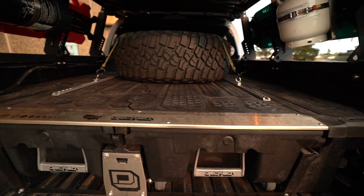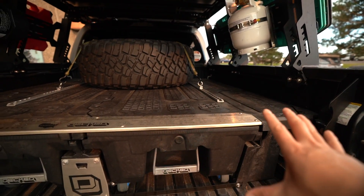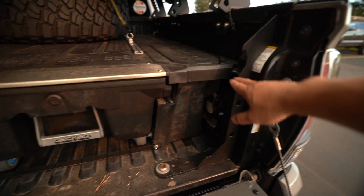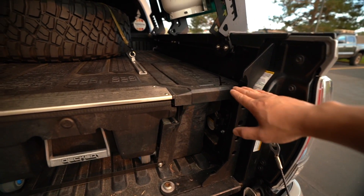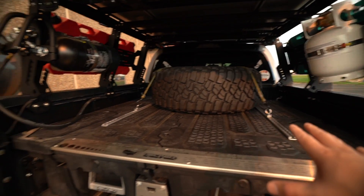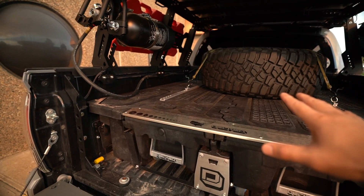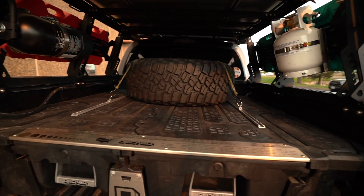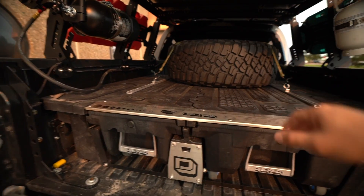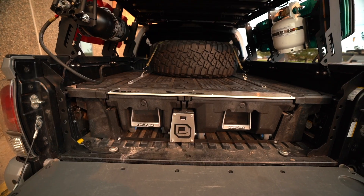The only downside is you do lose some of your bed area — probably the majority of your bed area. As you can see, this is about maybe 70% of the height of the actual bed. You can definitely still put stuff in here even if you didn't have a bed rack — keep some tools, attire like we do, some camping stuff, chairs, random stuff, even a cooler up in here and be okay.